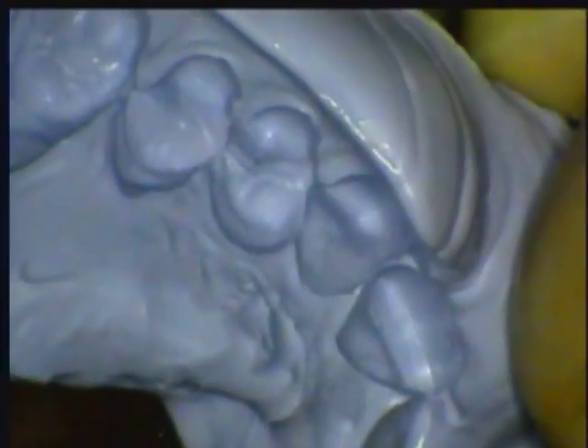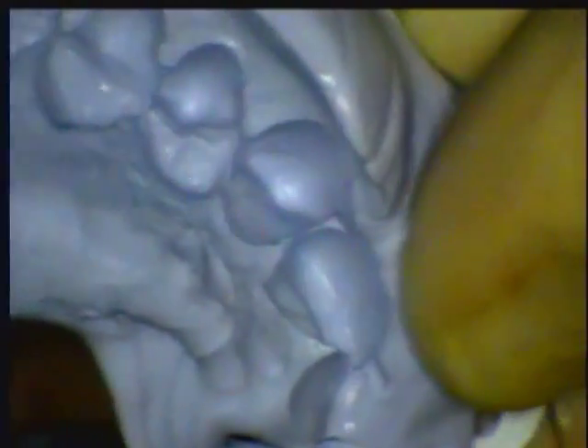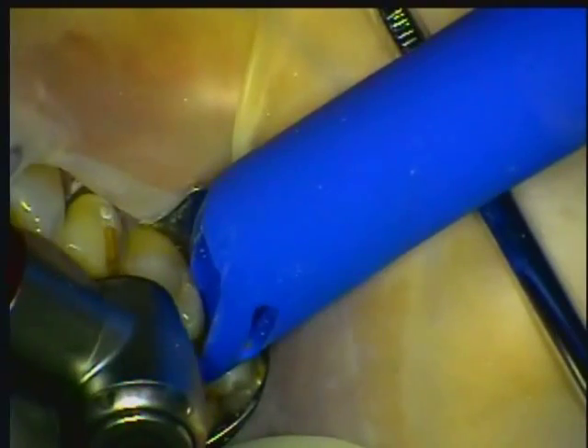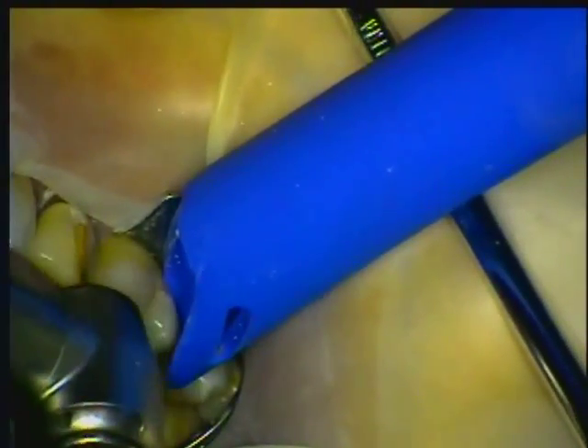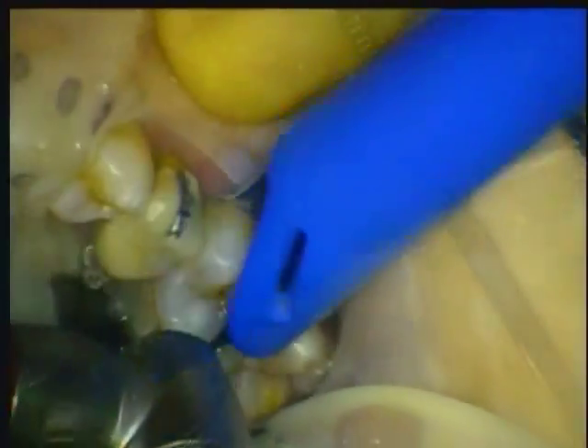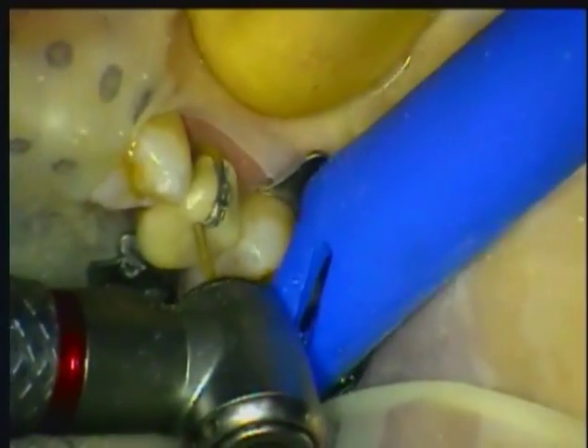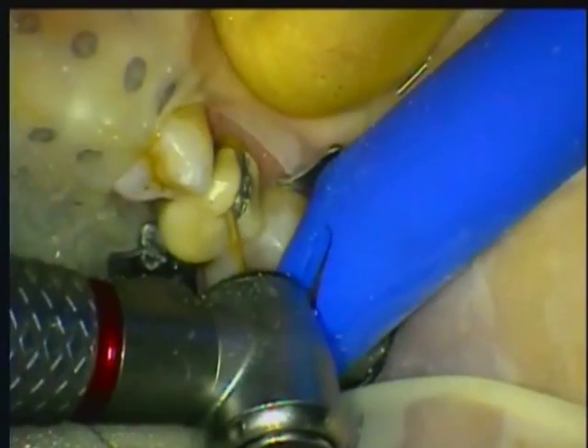A preliminary impression is taken using Template from Clinician's Choice in a disposable tray so that we can easily make our provisional restoration after the prep. Once the rubber dam is in place, we can safely remove the porcelain and metal crown using a Great White Burr from SS White in the electric handpiece. This combination is fast, quiet, and vibration-free.